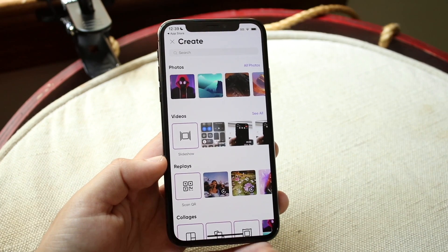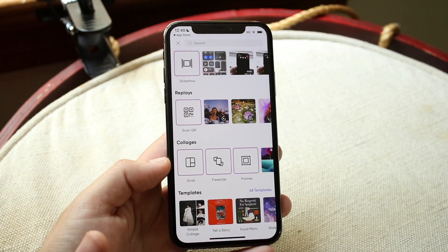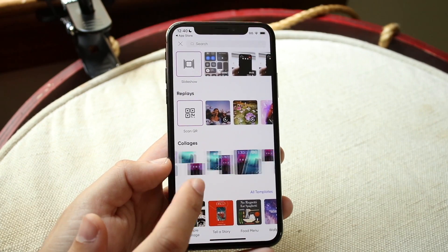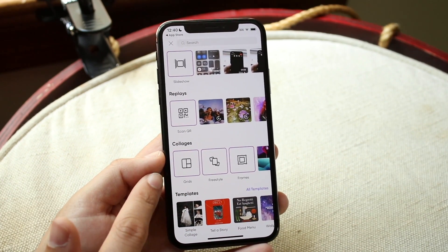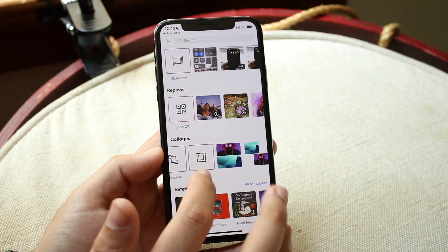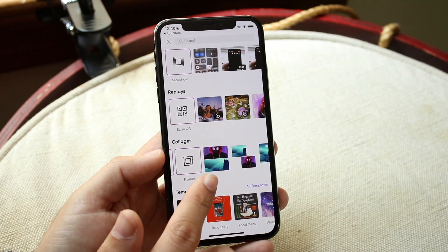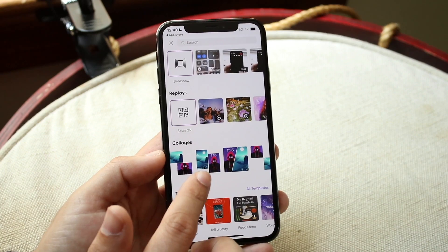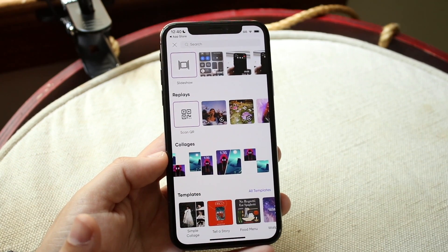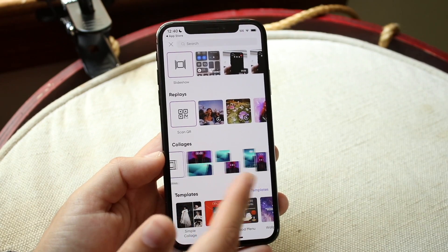Here we're going to be able to choose the images that we want. If we look at the bottom, we can also choose different collages. So if you wanted a photo in this specific format — like a photo frame thing — or a pre-built thing where there are two photos on top of each other, or two photos side by side, you can do it this way.